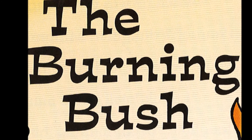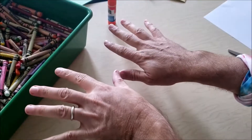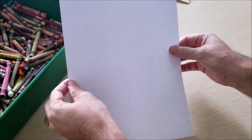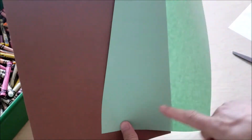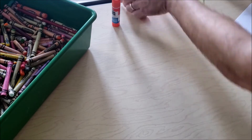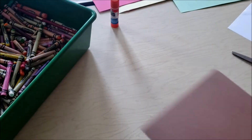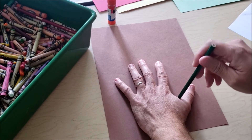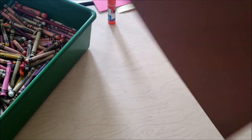This week, our craft is making our own burning bush, and here's how it works. Just like Moses raised his hand to volunteer for God's work, we're going to use our hands to make our own burning bush. You're going to need a white piece of paper, a brown piece of paper, a green piece of paper, orange, yellow, and red. If you don't have all of those, you can just use one white piece of paper and color in all the colors with crayons.